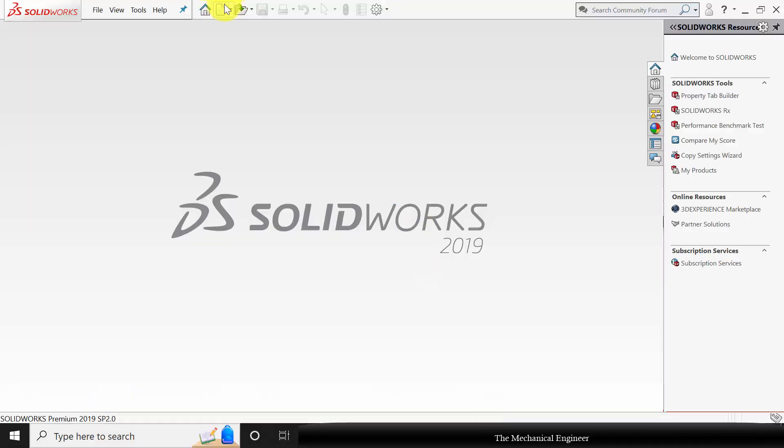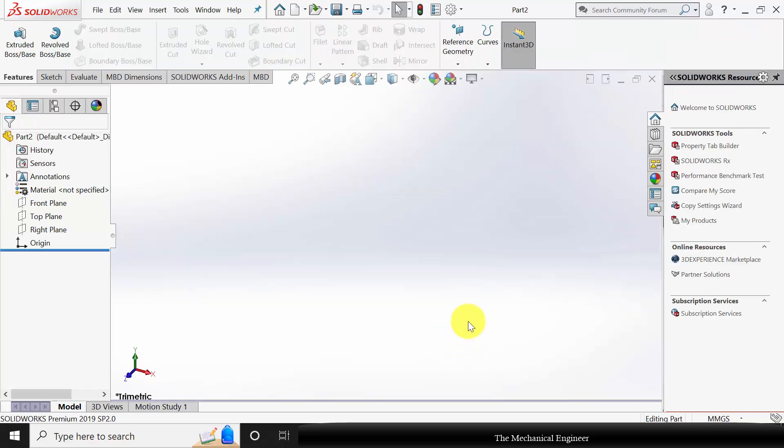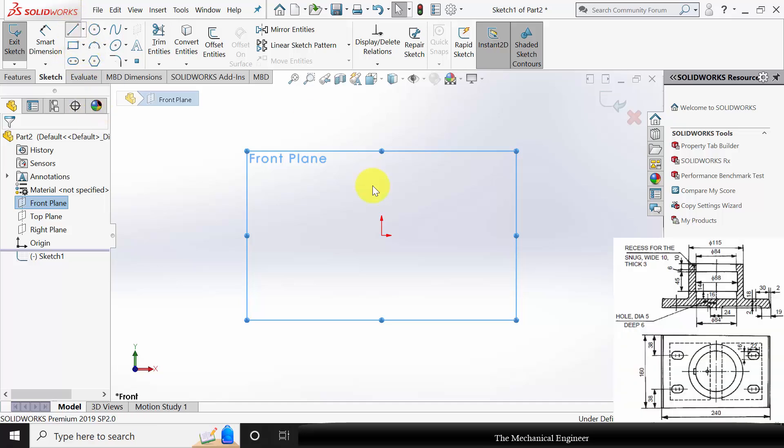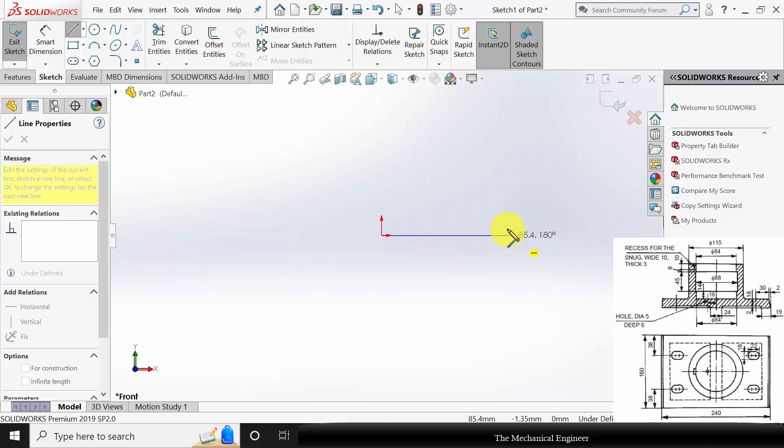Open SaliRokes, click new and create a new part. Select the front plane, click sketch and draw the profile. I am going to draw the right side profile and I am going to use the mirror command.